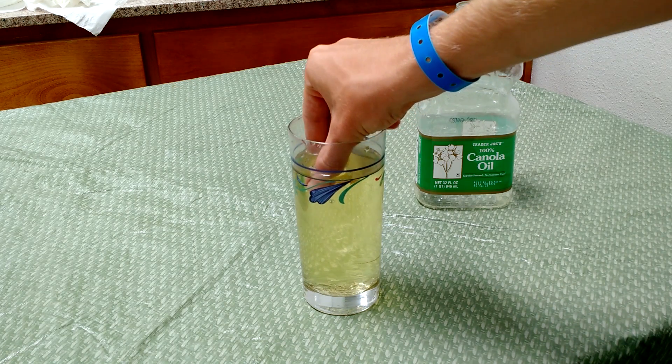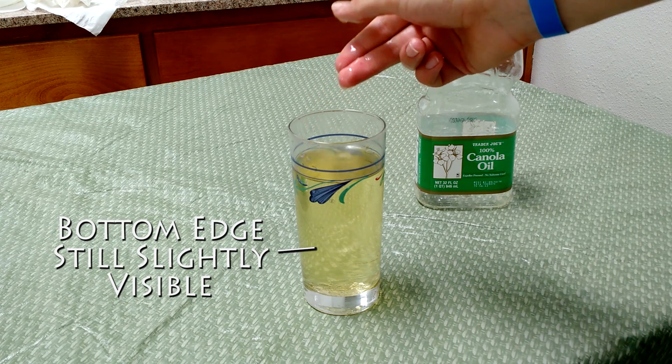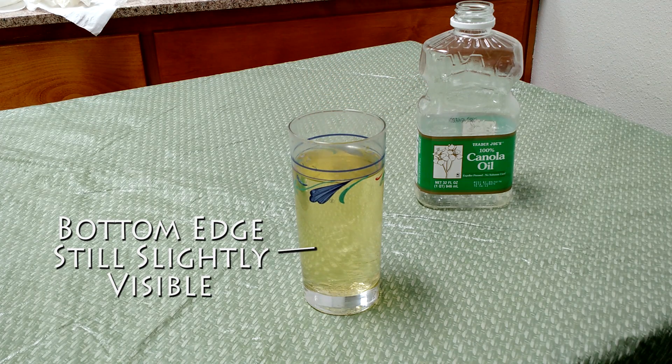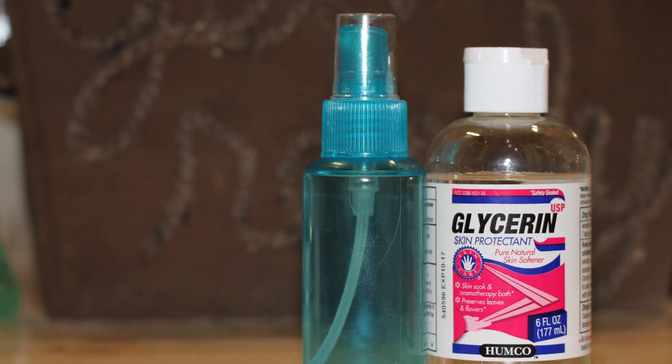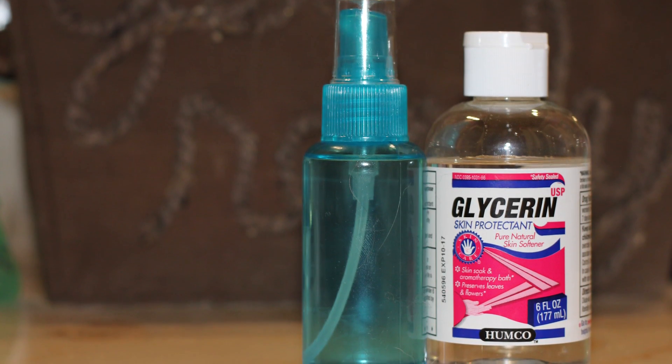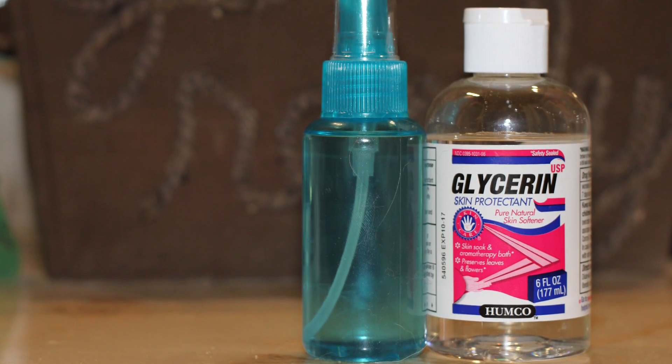Now you might still be able to see just a little bit of the bottom edge of the test tube, and this is only because the vegetable oil doesn't have quite the same properties as the test tube I'm using. However, if you do use something like glycerin, which has even more similar properties to the glass and to the Pyrex that you're using, you're going to actually get an even better effect.